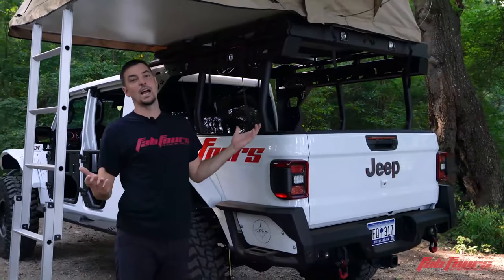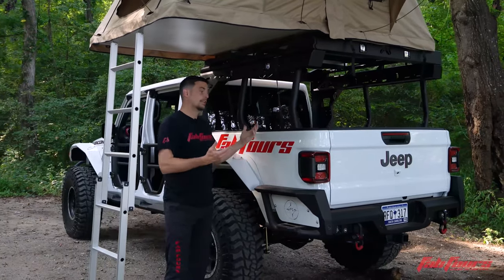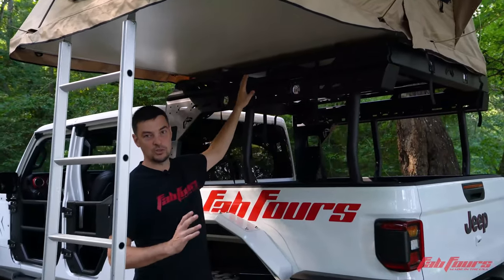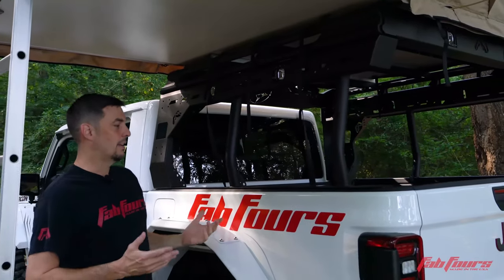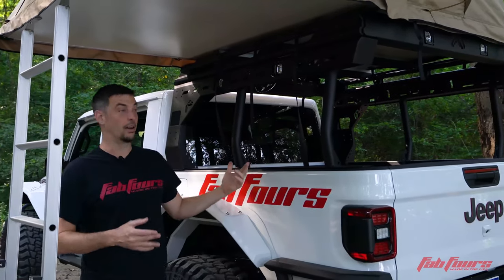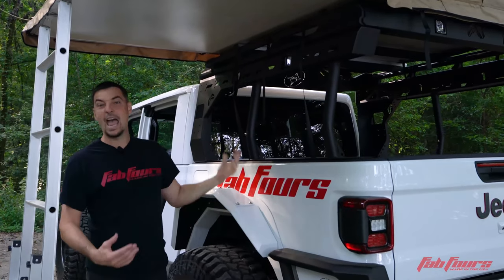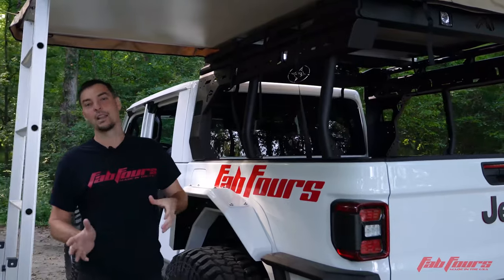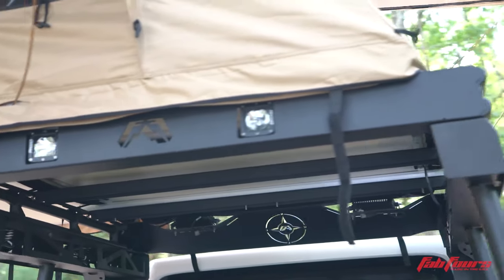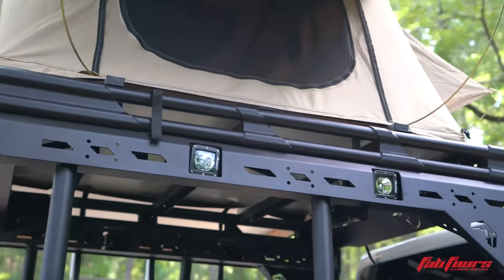As soon as the Gladiator hit, everybody's got to think rack — how are you going to utilize all that space, particularly in the overland theme? We went with a very modular concept for how this thing bolts together and future options, knowing that in that community there's no way to guess what's most important to each customer. Do you want mud tracks, a high-lift jack mount, shovels, or just to bolt an awning to the side? So we have four-bolt flanges all over this thing in a universal pattern, allowing future options for us and easy replication for you.